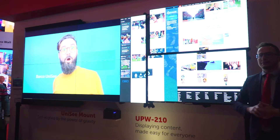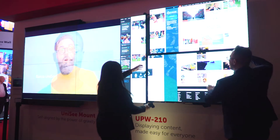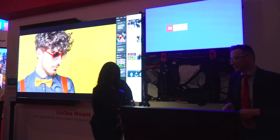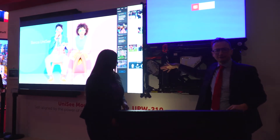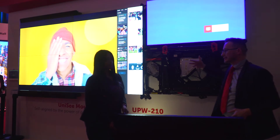Now I call my colleague Hector, the channel manager for Middle East and Africa, and in a few seconds we'll demonstrate how we can remove the screen. We remove it, and you can directly get access to the cable, the electronic board, the power supply — you can even have a second power supply. So the service is really extremely easy.